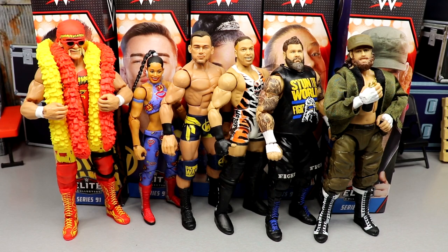Welcome back to another My Damn Toys video. Today we have another edition of My Damn Thoughts, and today we are covering WWE Elite Series 91.